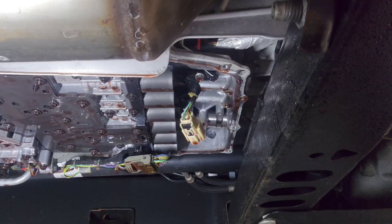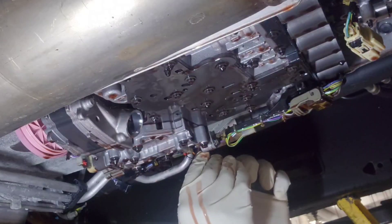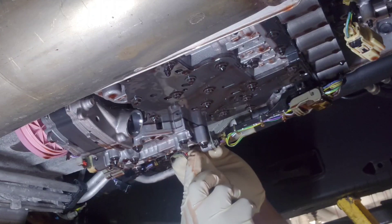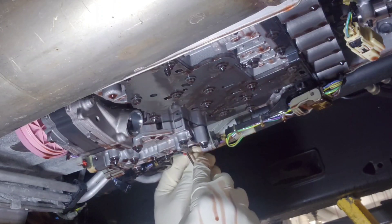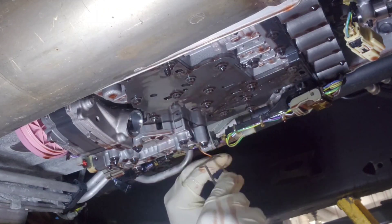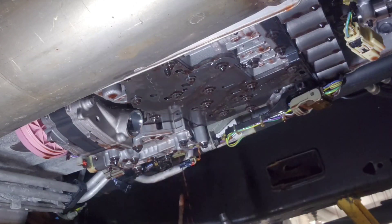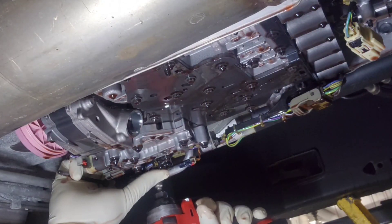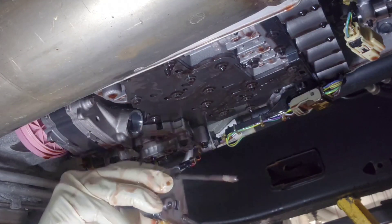The accumulator is held by three T30 bolts — those bolts are not one-time use, you can reuse them. You need enough space to take the valve body out. I'm also unplugging the park inhibitor solenoid. These vehicles don't have a mechanical shifter — they use switches and buttons for park, reverse, and drive. The solenoid's job is to prevent you from putting the vehicle in park while driving. It's held by two bolts and those are one-time use as well.